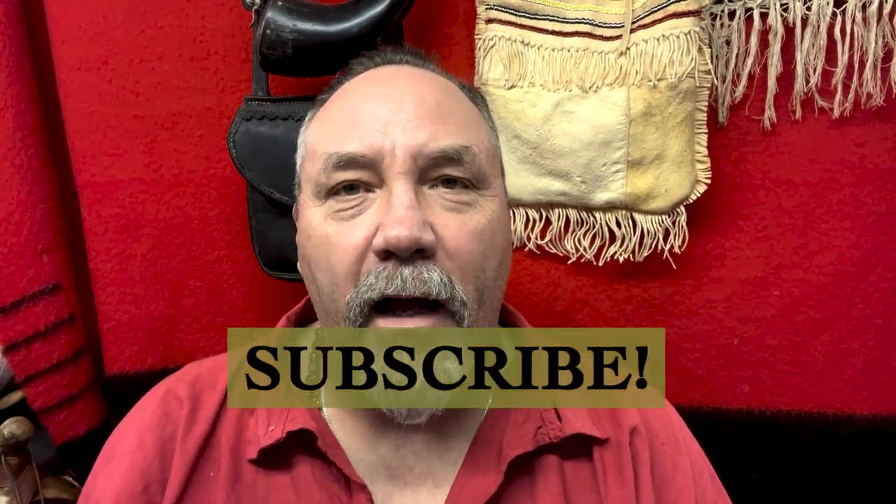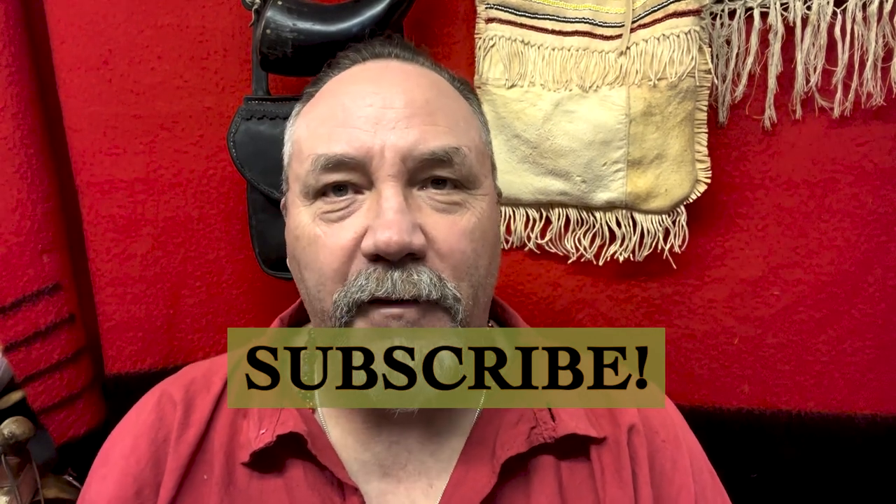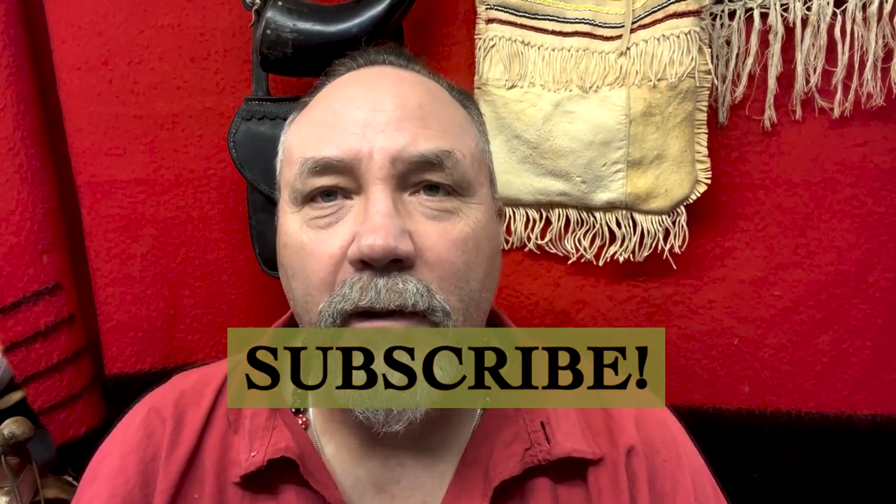Thanks for watching. If you like what we're doing with these videos, be sure and hit that like button below, and if you haven't yet, please subscribe. Leave some comments if there are things you'd like to see us do — areas of the fur trade you'd like to see us explore — and I'll try and get some videos made of that. Thanks for watching.